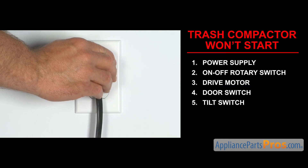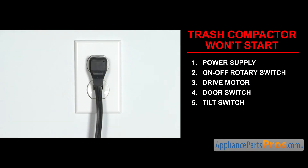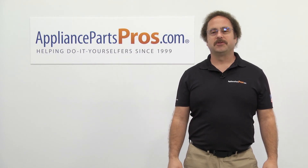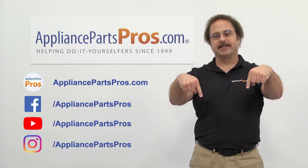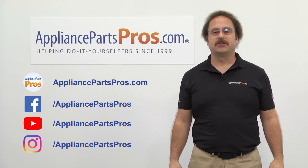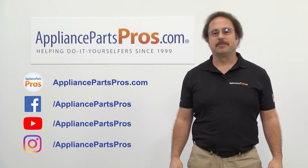Once you take care of the problem, you can plug the appliance in and take it for a spin. Thanks for joining us for another troubleshooting video, brought to you by AppliancePartsPros.com. Remember to hit the like and subscribe buttons, and if you have any questions or want to share how your repair went, leave a comment down below.